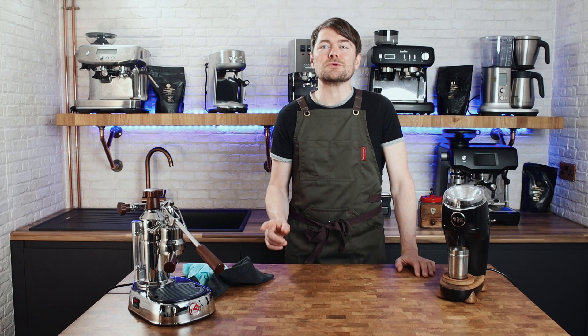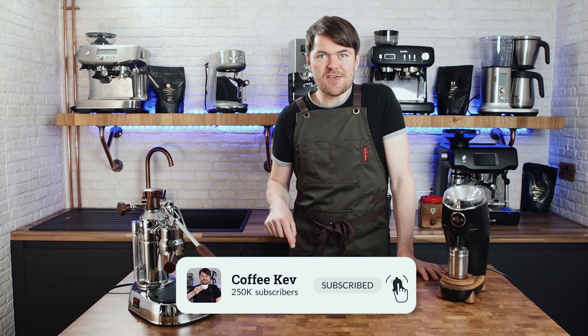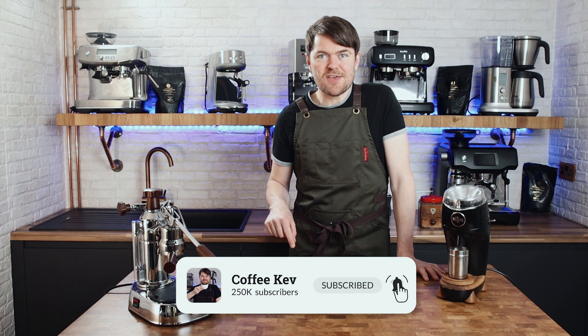I will be doing other videos on the Europicola, so if you've got any specific questions or requests for videos on these machines, please let me know in the comments below. Thank you very much for watching. Please don't forget to click the like button — the YouTube fairies get upset when it isn't clicked, and as I've said before, you don't want to anger the YouTube fairies. If you've enjoyed this video, click here to watch another one, and don't forget to subscribe. Tatty bye!